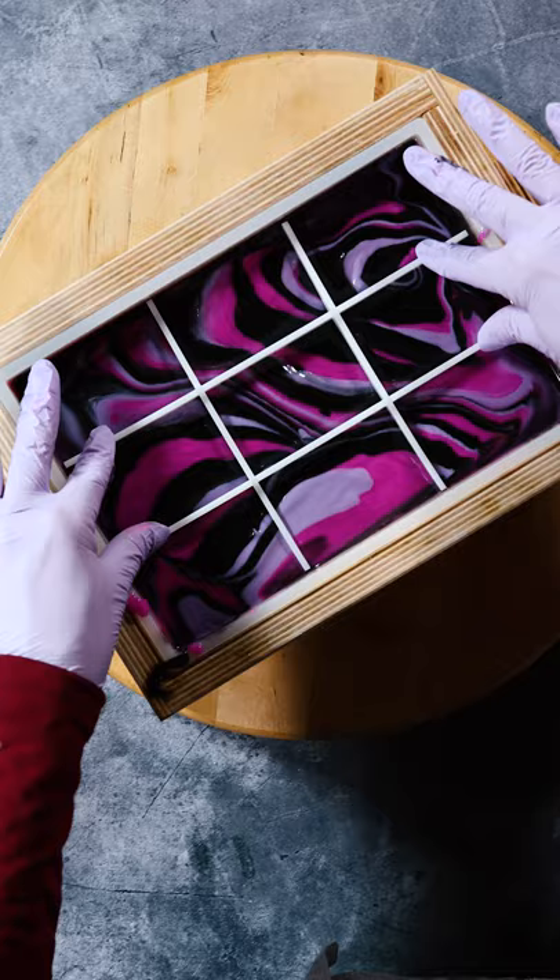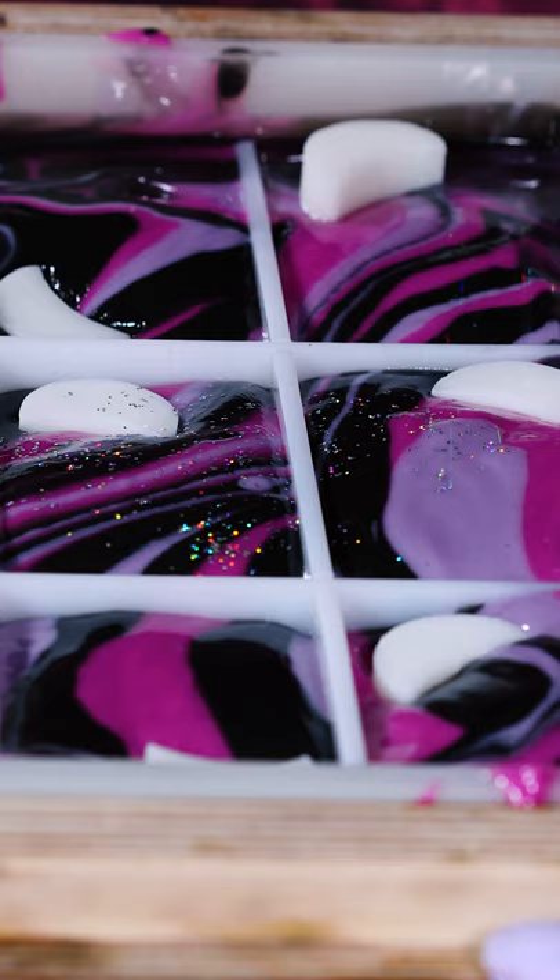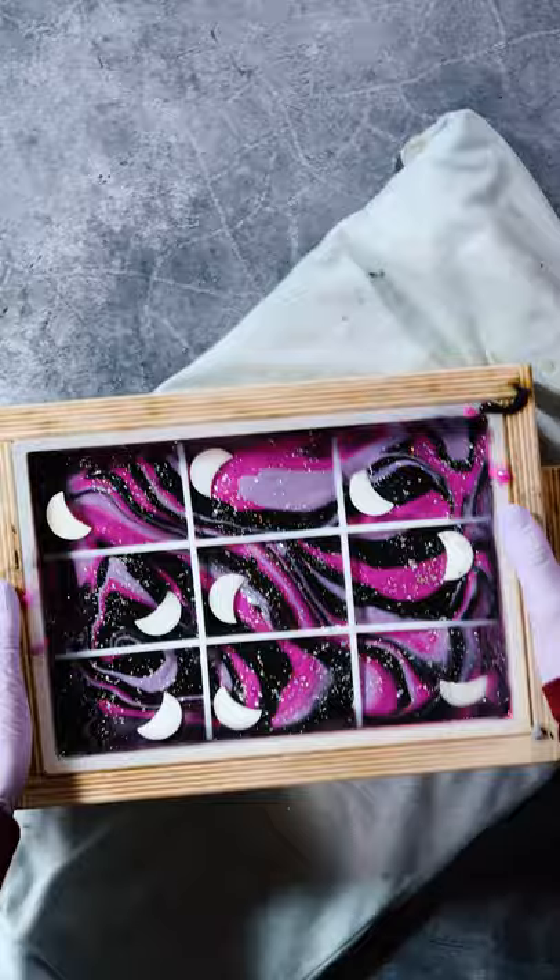The divider is inserted for perfect bars, as well as the moon embeds and lots of sparkle. It's put on a heating pad for one to two hours and allowed to stay in the mold for three to five days.